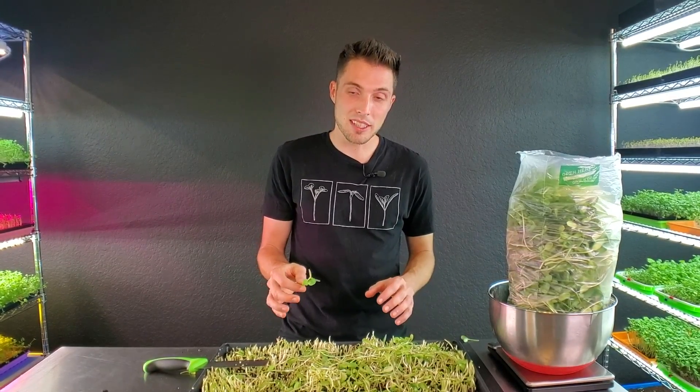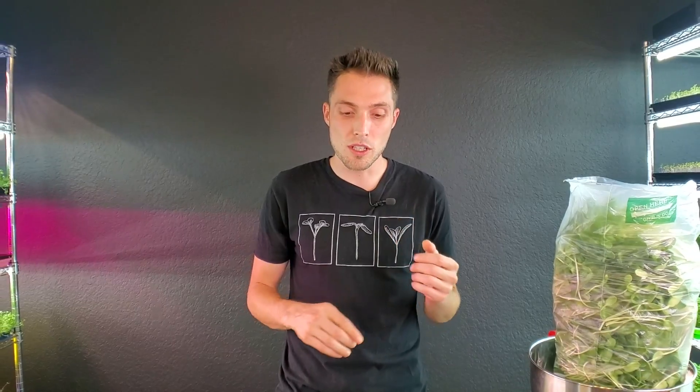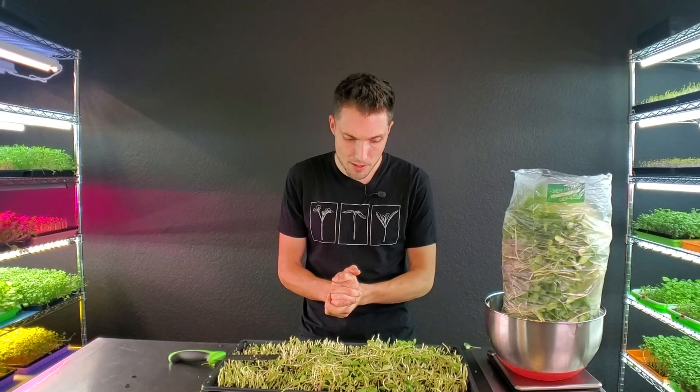Now it is time for the most exciting part of growing microgreens: taking some of these beauties that you just harvested and getting to enjoy them. Wow — super nutty tasting, very fresh, nice texture to them, they chew up nicely, they don't stick around, they're not too woody. Overall, God I love sunflowers — that is so tasty.